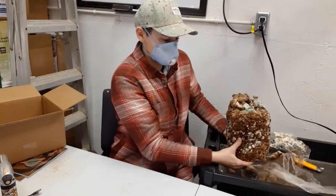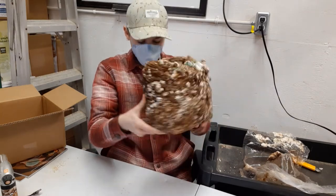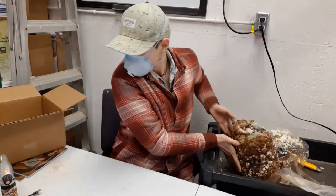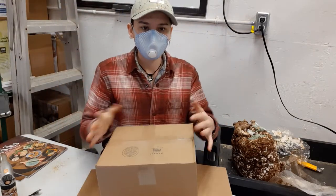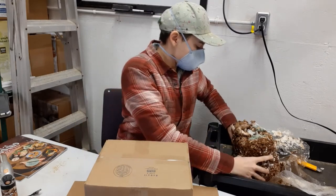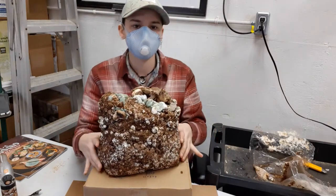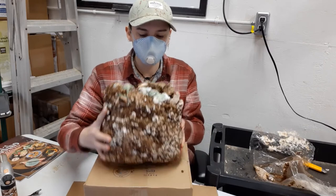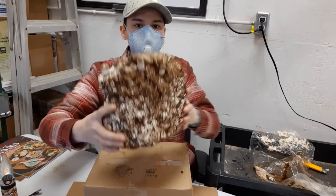Now, here is our block — it looks strange. I'm going to do this on my box here to save my table, just so you guys can see everything. Here's our block, and you can see all these little knobs — that's where all the mushrooms are going to grow. We actually have some mushrooms starting up on top here.